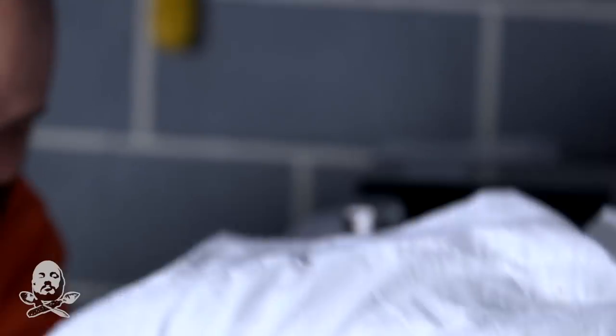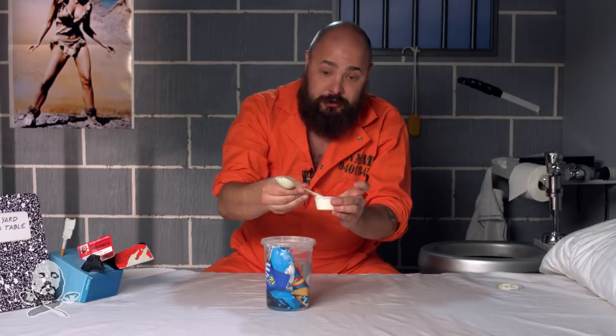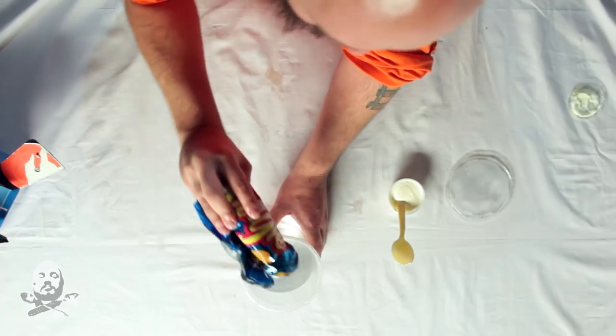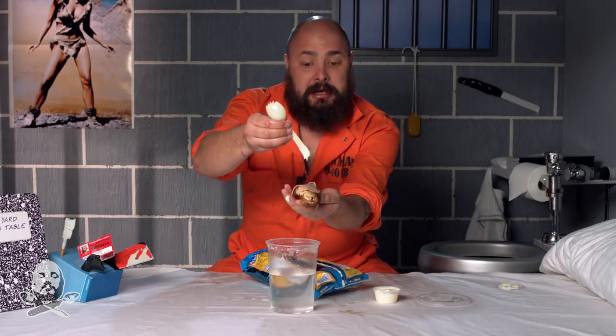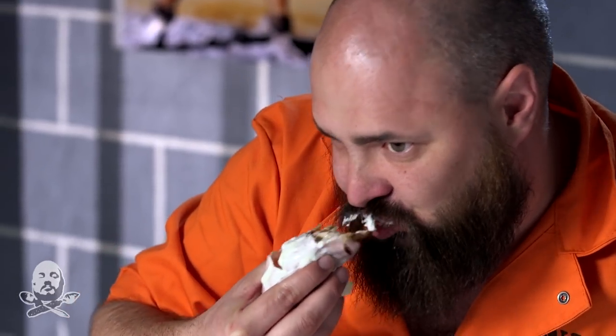And soon we'll be able to enjoy our chicken court order bleu. So now that we've had time to let our chicken court order bleu sit, it's time to enjoy. First off, we need to make sure our sauce is nice and good. That tastes great. So we're going to take our steam bag out, unwrap it, take our hollandaise sauce and give it a good drizzle. Here is our chicken court ordered bleu. Oh, bon appetit.